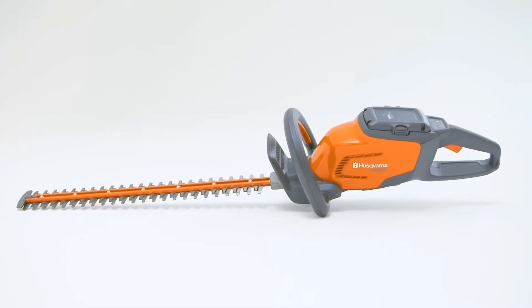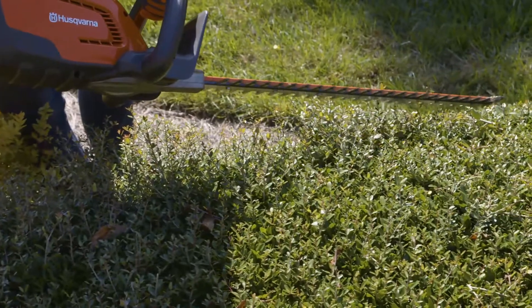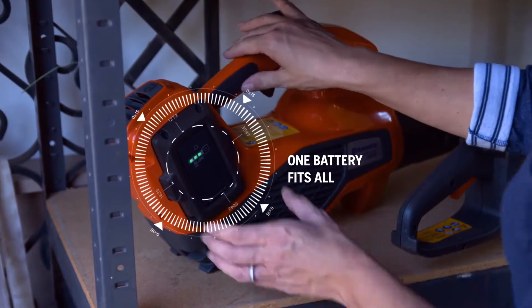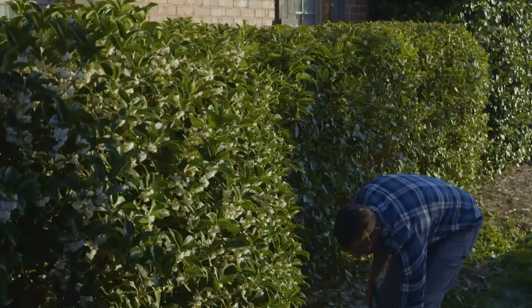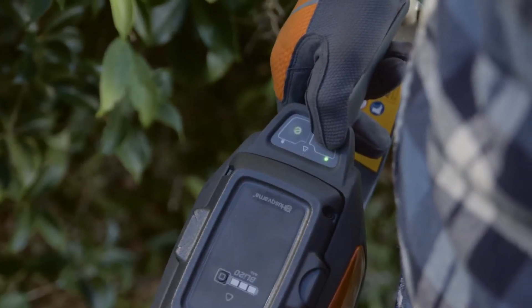Husqvarna has a new battery-powered hedge trimmer designed specifically for those who want outstanding power and runtime without all the weight. The new Husqvarna Battery Series uses long-lasting interchangeable batteries. With a simple press of a button, you'll get to work in no time.